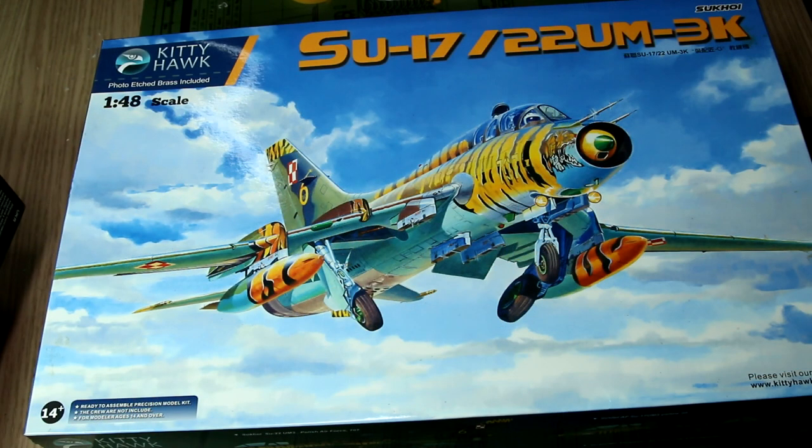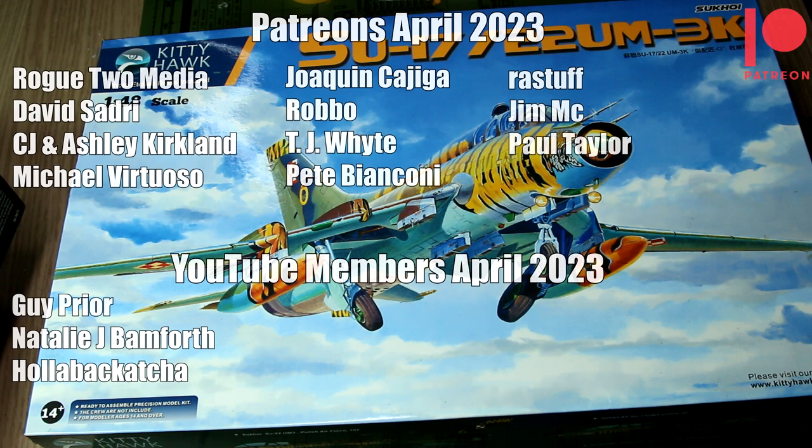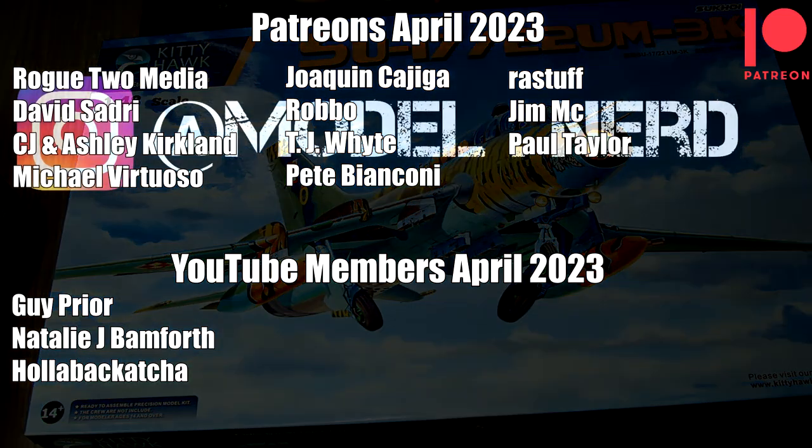Anyway guys, that was a quick look inside the box of the Kitty Hawk 1:48th scale Su-17/22. While you're watching this video I'm away travelling for a week or so, away from the model bench, but I have a couple of projects that are almost complete for when I return. In the meantime, thank you to all of you for watching, and special thanks to my Patreon supporters and YouTube members. I really appreciate the support - thank you very much, and until next time, have fun modelling.